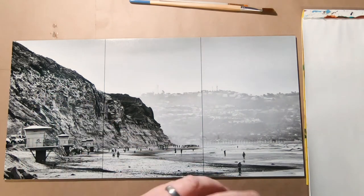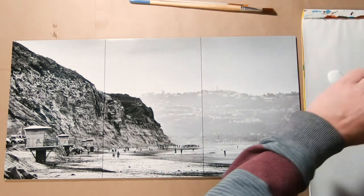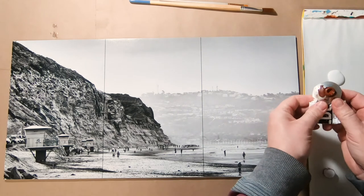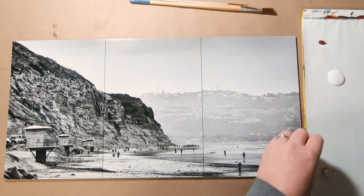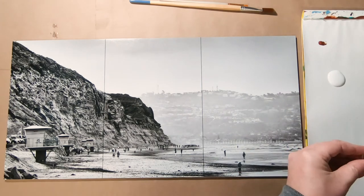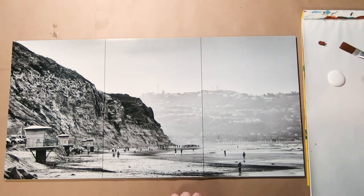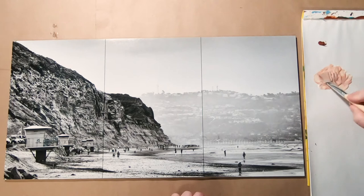Let's start with the bluffs. Take some of the glazing liquid — I don't think we need too much. Brown Sienna — you don't need much paint for this. Actually it's more of the glazing liquid that we need. Take a tad of the paint. Don't add too much at once. It's better to start off with a lighter color, because you can always add more paint, otherwise you have to add more of the glazing liquid.